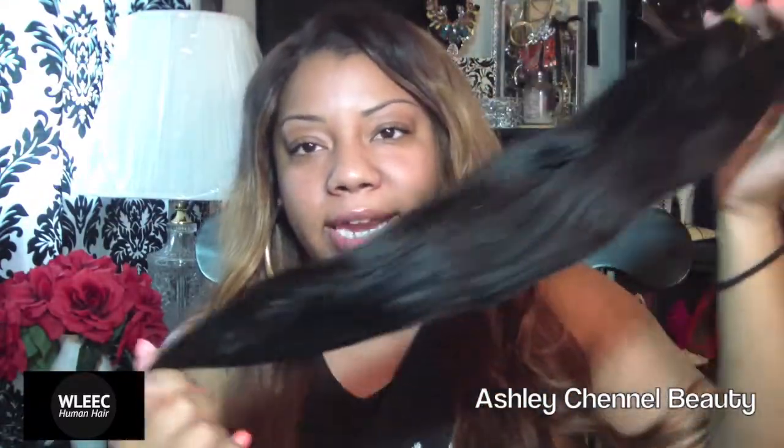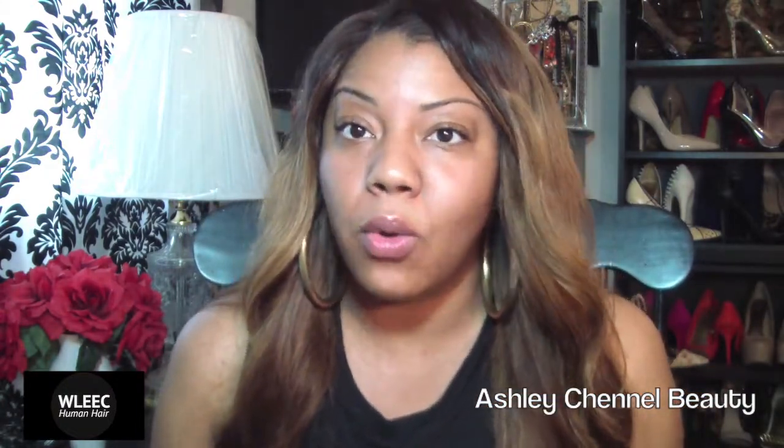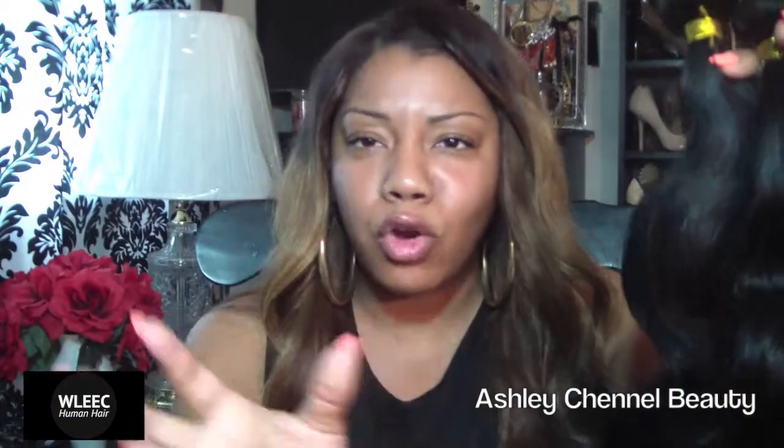This is 20 inches right here and it is very true to length — I did measure it. The bundles are a decent size, they're pretty thick. I do think you're going to need at least four to fill up your whole head. Whenever I do a full head weave, I always require four bundles of hair. The texture of this hair is body wave — it's like a nice loose wave, a nice loose S-curl body wave type of situation, and it's very thick. I do like that this hair is very thick.